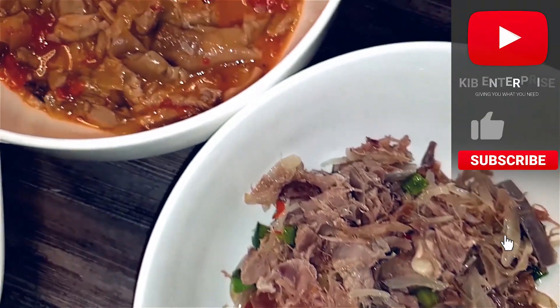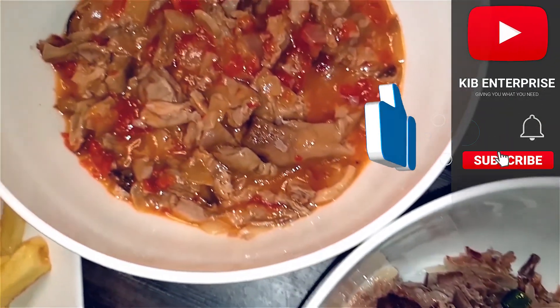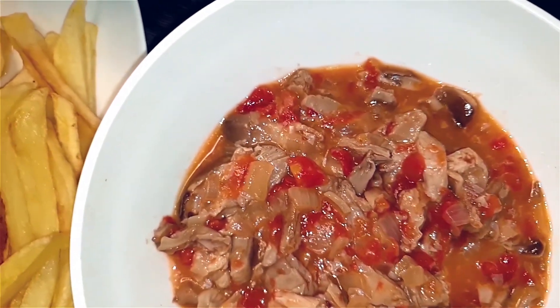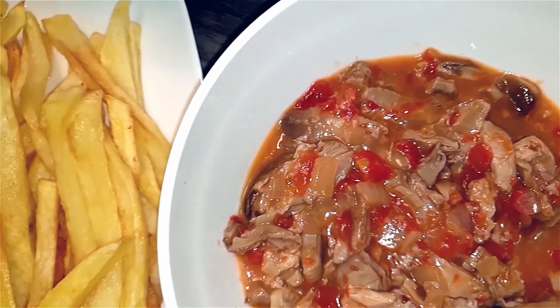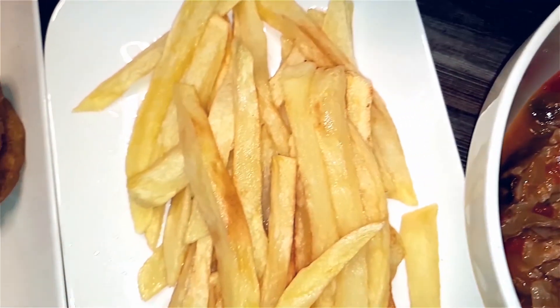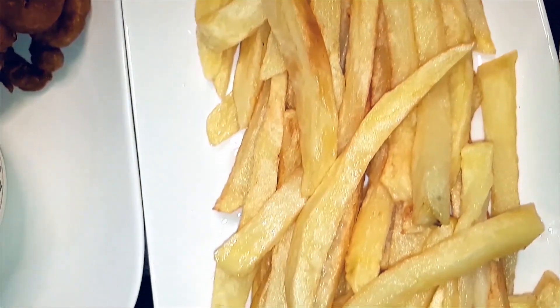Now that everything is ready, we can plate. And this looks pretty good — it did taste really good as well. I hope you try this recipe at home, and I look forward to hearing your suggestions in the comment box below. Thank you for watching and have a lovely day.